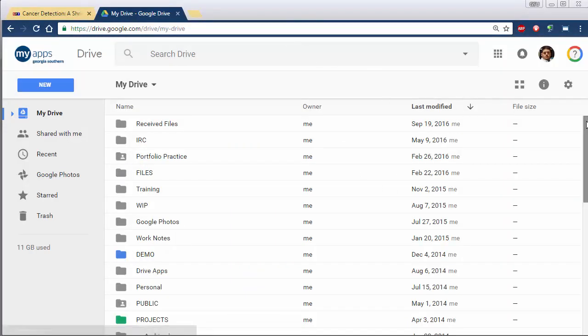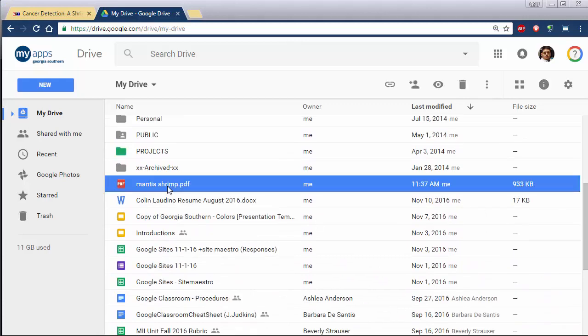After a brief pause you can go to your Google Drive and scroll down and it'll be there in the root. That's it.